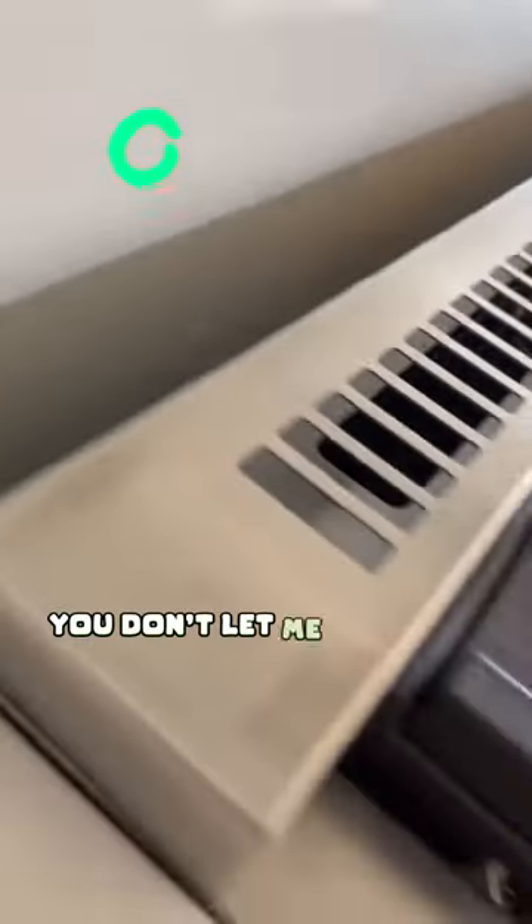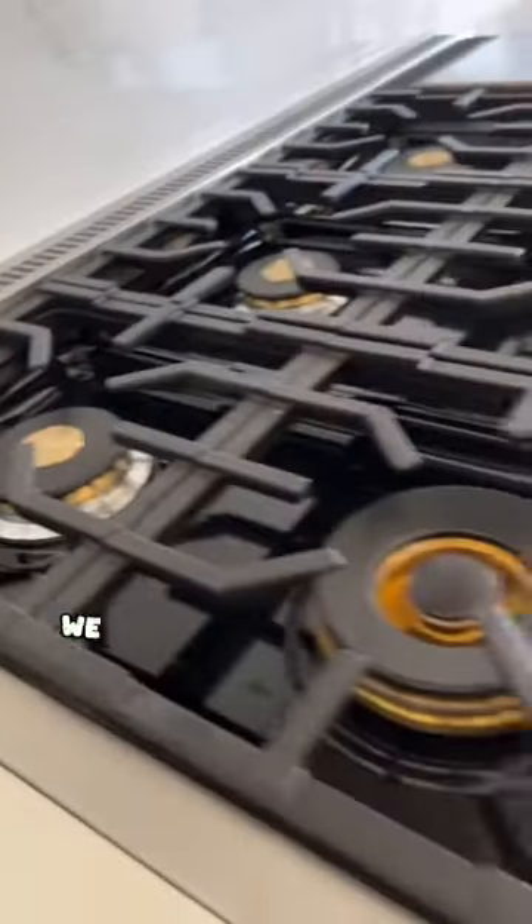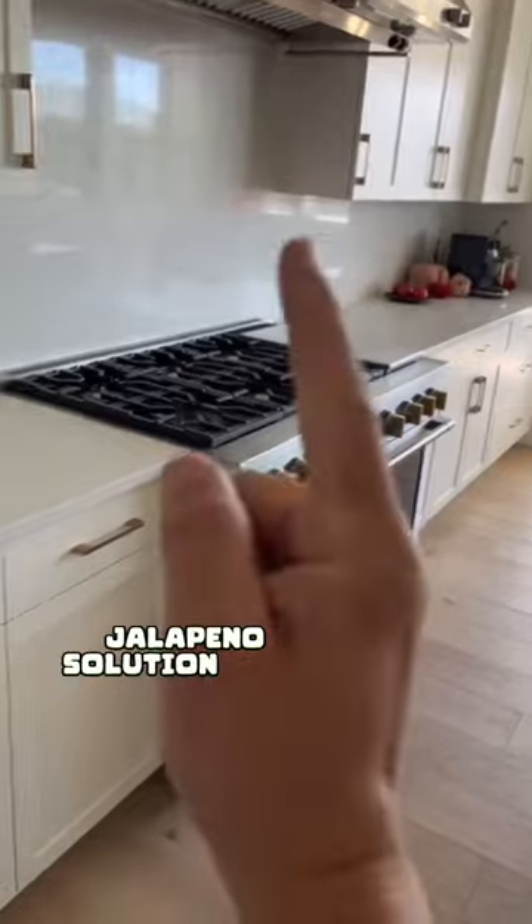What do you think of this repair? Let me know in the comments. And after all that, we can now put that stove back in. Jalapeño solution. Boom.